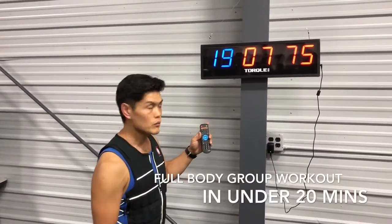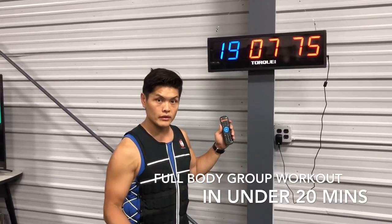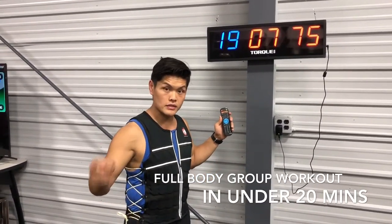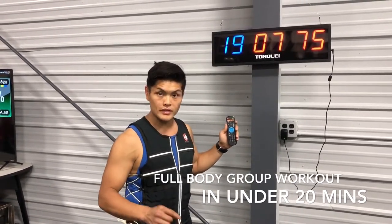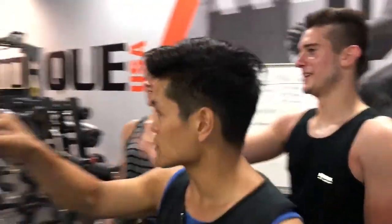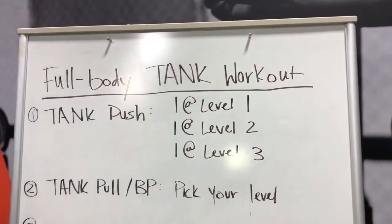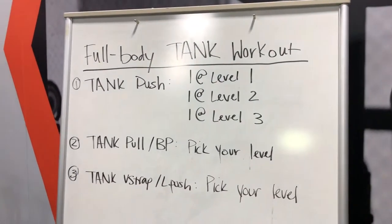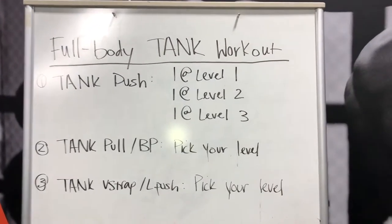We're at the timer right here on stopwatch — it's 19:07. We had four teammates working out here. That's 30 seconds on the workout, 90 seconds rest — so that's two minutes each. We had nine total sessions, so that's 18 minutes. Everything feels good — that's a wrap, thank you.